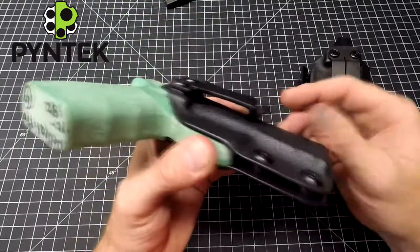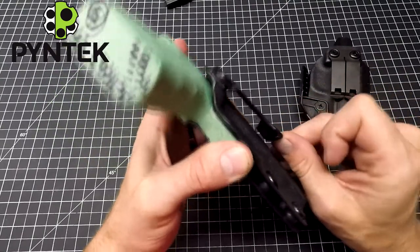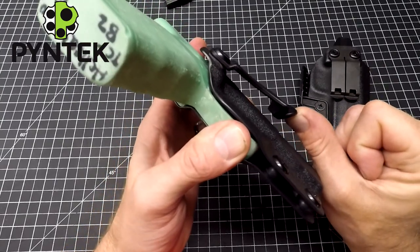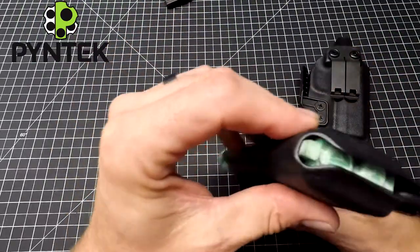A nice thing to know is you pull up on that belt clip and you get a nice snap — that's just pressure against the kydex. You don't want anything that's just kind of hanging up there because that creates an area for your belt to slide through. Then you put this over your belt, it grabs onto it and it bites. We're going to take a quick look here.